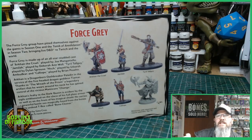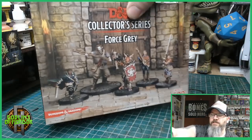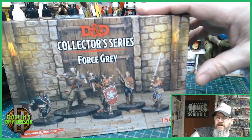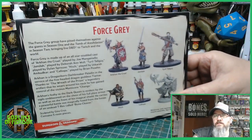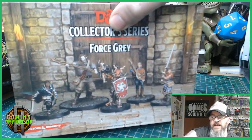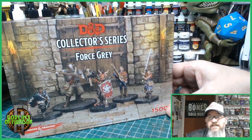So what I'm going to do now is I'm going to show you the painted miniatures. I absolutely love the artwork on the box. Oh and by the way, the sculptor of these miniatures is Gino Cruz. I like to always give a shout out to the sculptors if I know the names, because if it wasn't for the sculptors we wouldn't have any of these lovely miniatures.